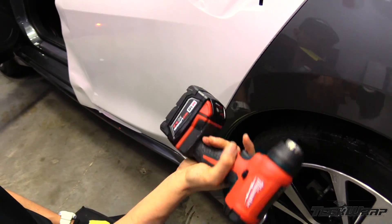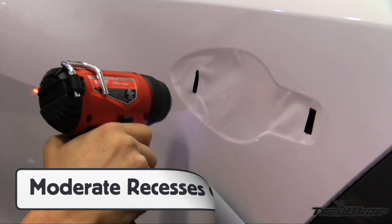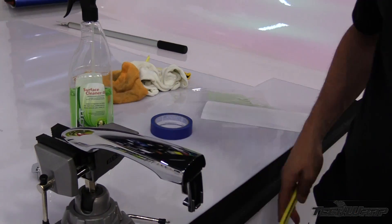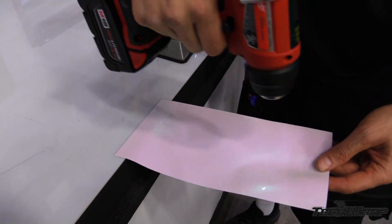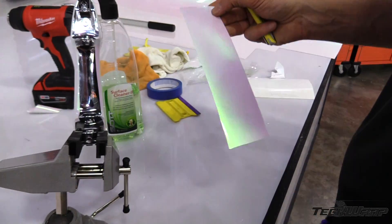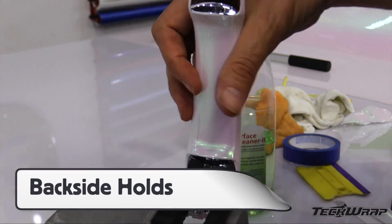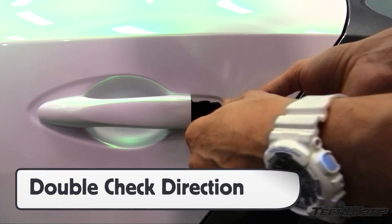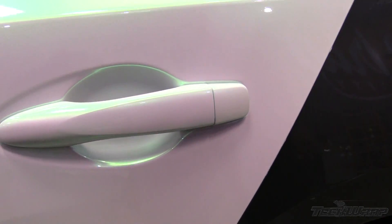For moderate recessed areas like door handles, heat and application gloves can be used to safely form the film in. Work from side to side so the air can escape safely. Door handles and mirrors can be wrapped on or off the body. Warm the film first before placing it on, and start on the hardest part first. Always wrap these areas in two to three pieces. Since the wrap film is directional, make sure the pieces on the door handle match the direction on the body to get professional results and avoid costly redos.